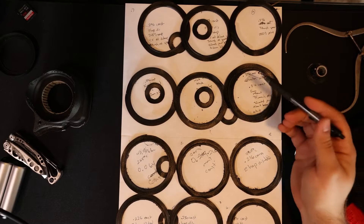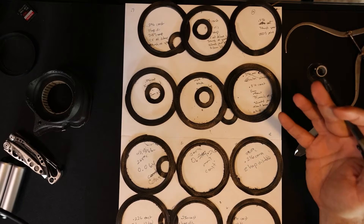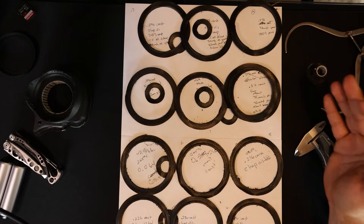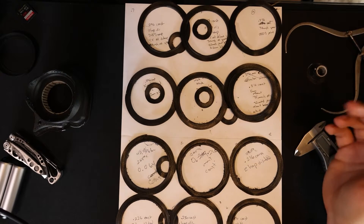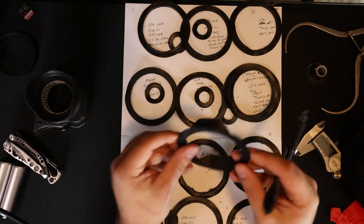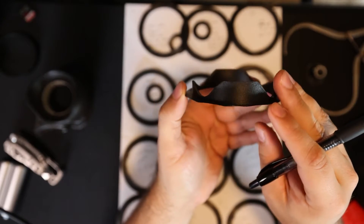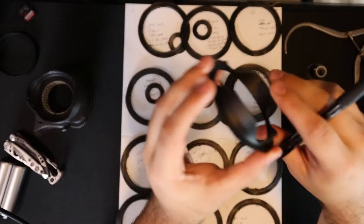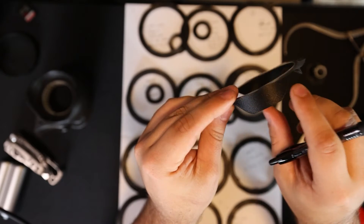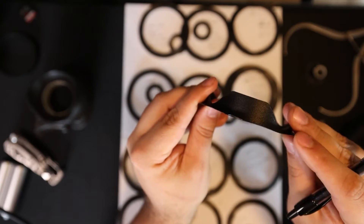I spent most of today refining different settings and making adjustments to try to get it to print cleanly. If you guys want me to do a whole video on Nylon-X and Nylon Carbon Fiber 3D printing, let me know in the comments. Basically, I kept adjusting things like the temperature, the coasting settings, and the retraction settings, and I got it to a point where I'm happy with it. We're going to try printing this again — see how there's no scabbing, it's a lot cleaner. Everything looks really nice, we actually lose those layer lines entirely and just have this really nice texture to it.